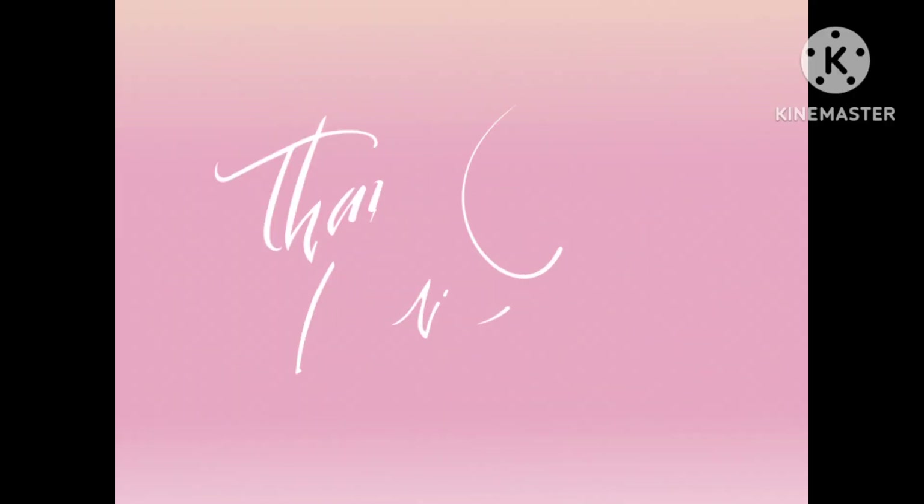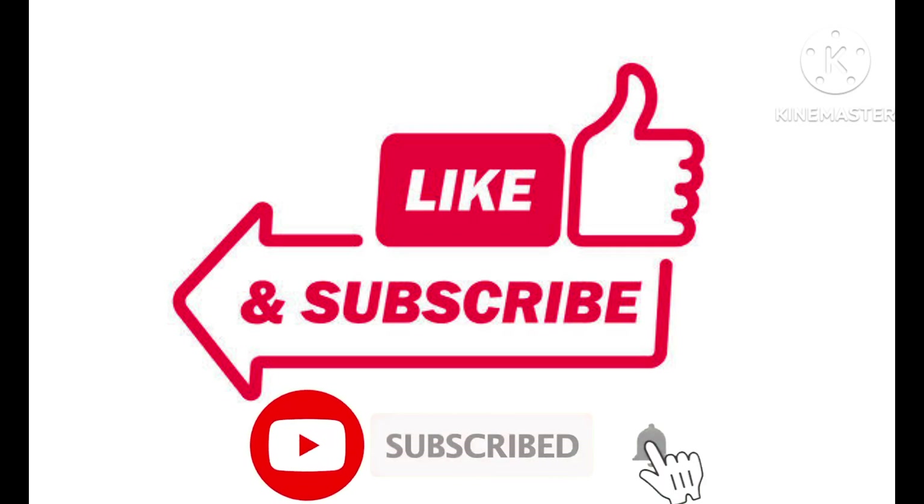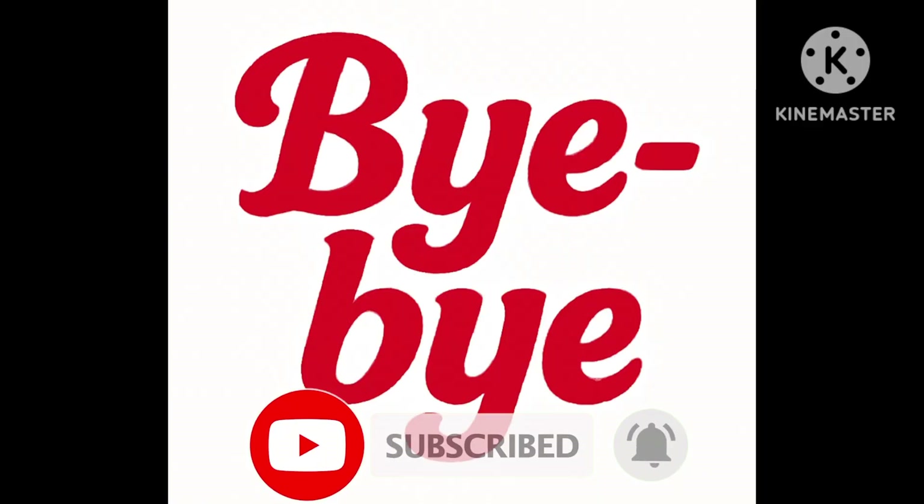That's all for today's vlog. See you in the next video. Please like, share, and subscribe to our channel, and don't forget to click the bell icon. Bye-bye!